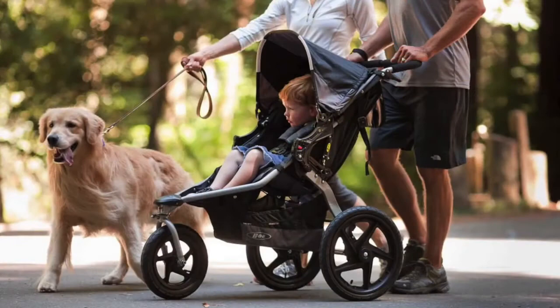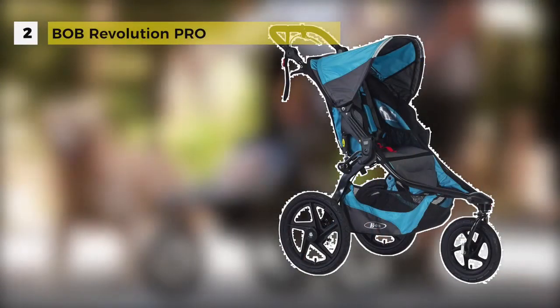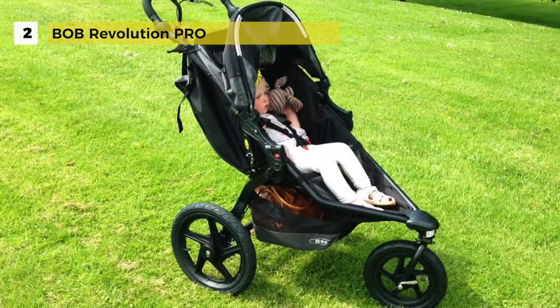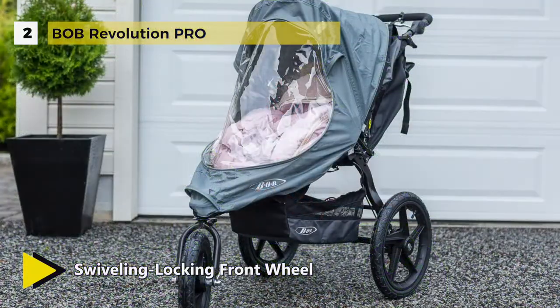The Bob Revolution Pro comes with hand-activated rear drum brakes for the best downhill control. The swiveling locking front wheel swivels to maneuver tight turns with ease or locks forward for increased stability when jogging or on rough terrain.